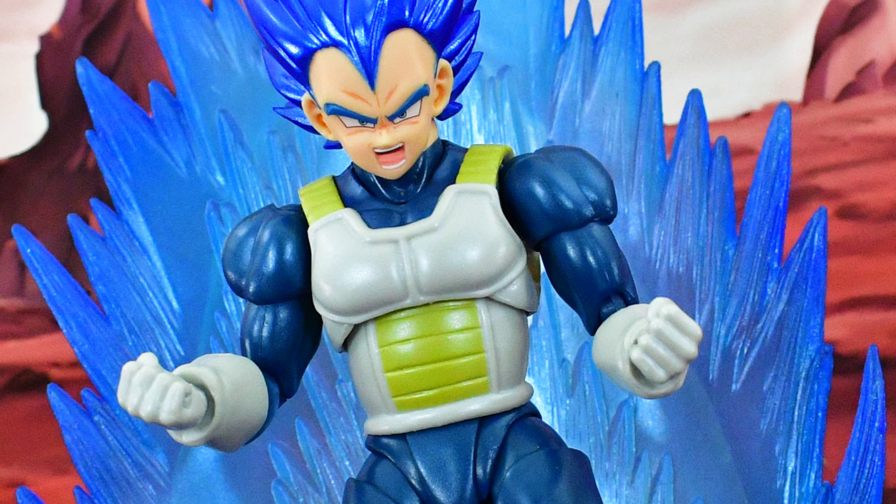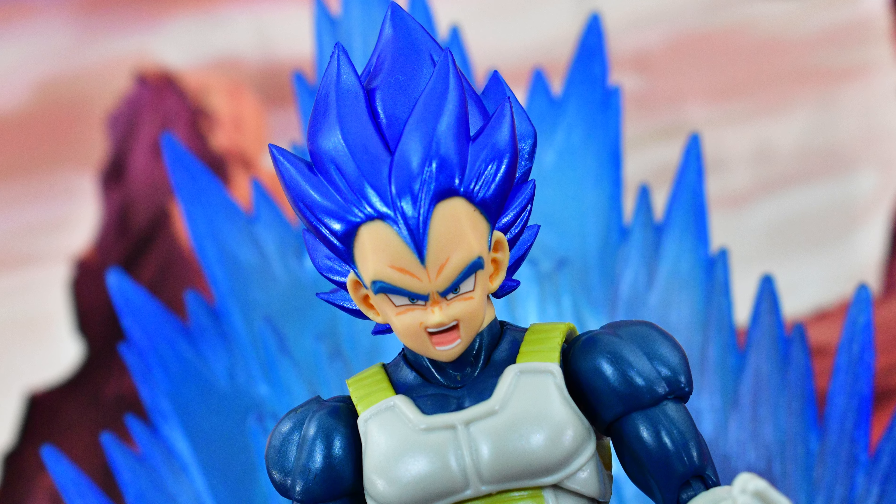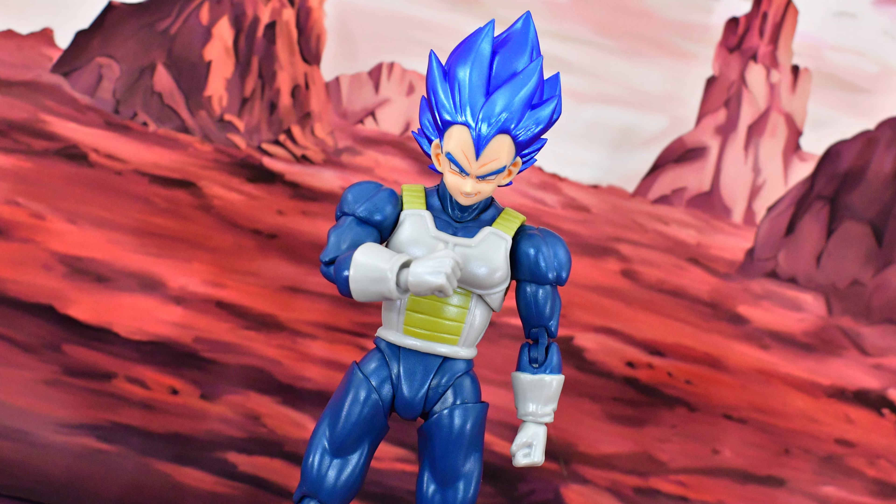Here is the Demoniacal Fit Deep Blue Vegeta next to the SH Figuarts Super Hero Vegeta figure, and here he is next to Super Saiyan Blue Goku.